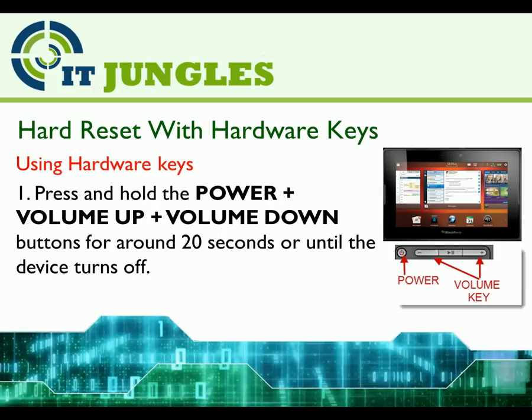You could also hard reset using the hardware keys. Press and hold the power button plus the volume up plus the volume down buttons all at the same time for around 20 seconds or until the device turns off.